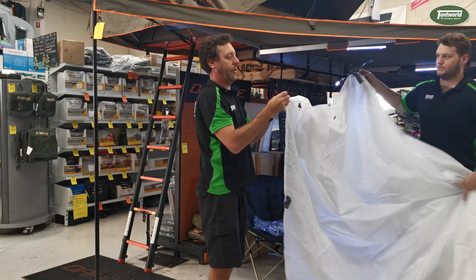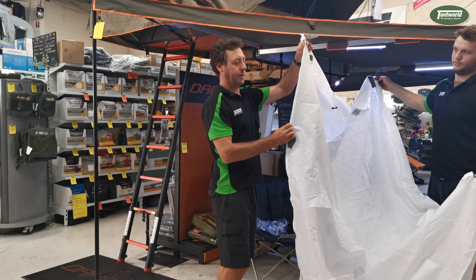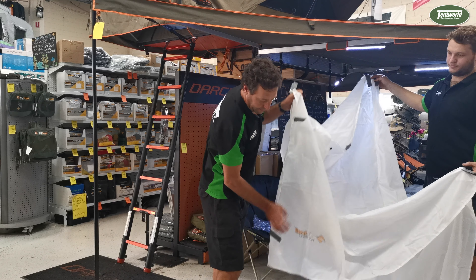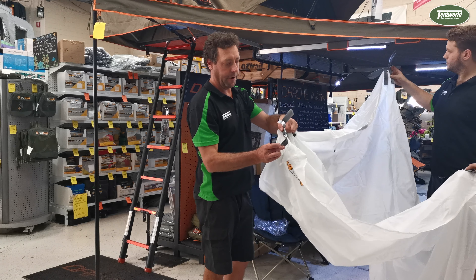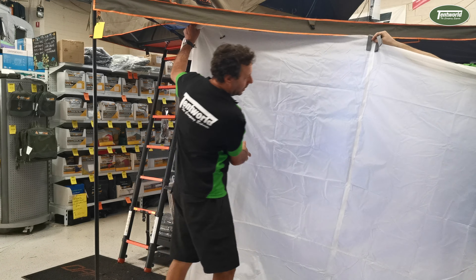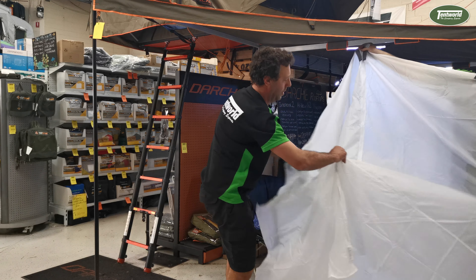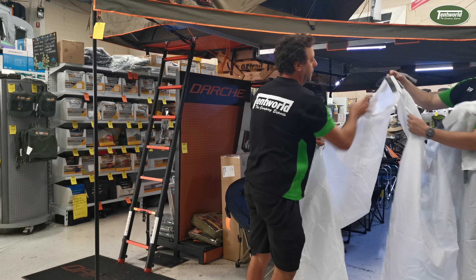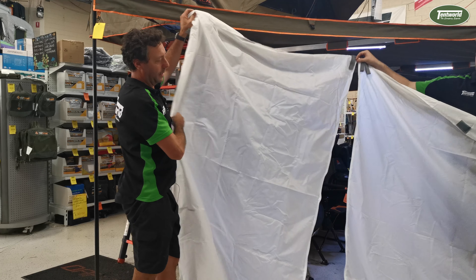Along the sides there are velcro tabs which fit onto the legs, and also zips on the sides which zip to another wall. Down the bottom there's a tab where you peg it down into the ground. With this one it's the center zip wall, which also has a zip in the middle that acts as an easy access doorway as well as a solid wall.